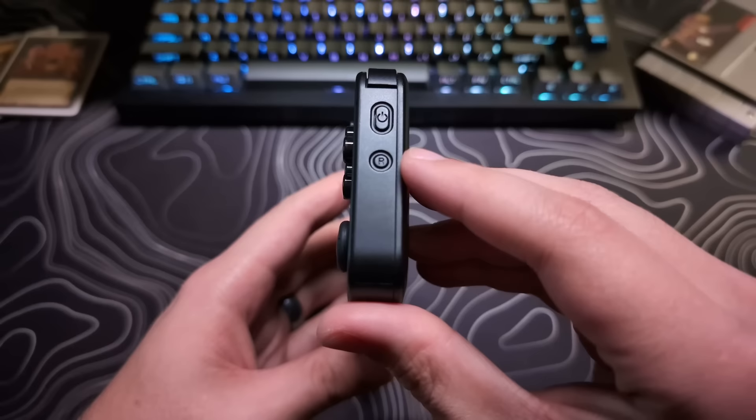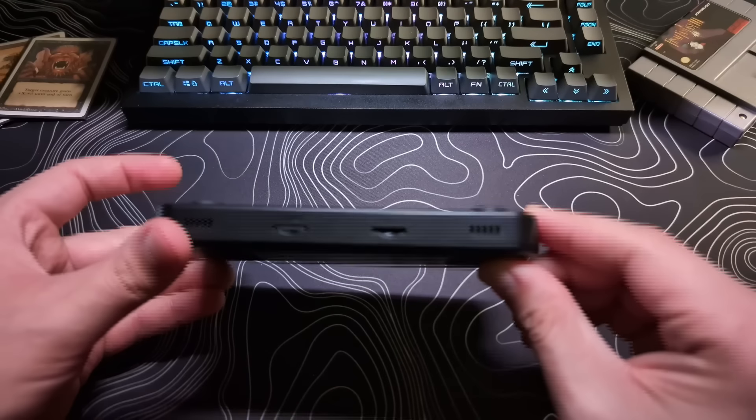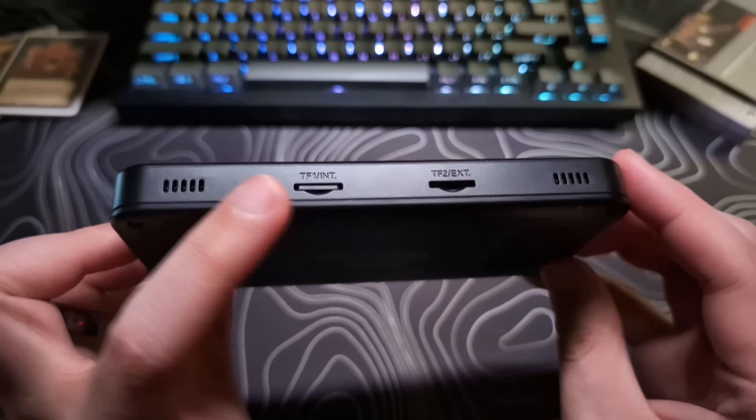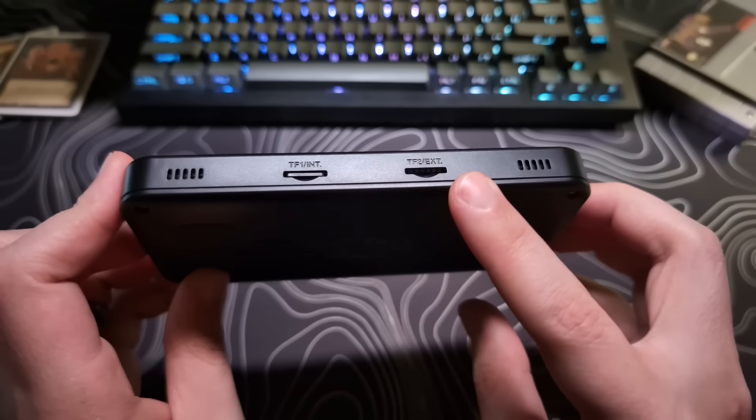The reset button is recessed, so it should not get pressed by accident. On the bottom, there are the dual speakers and then the main and secondary SD card slots.